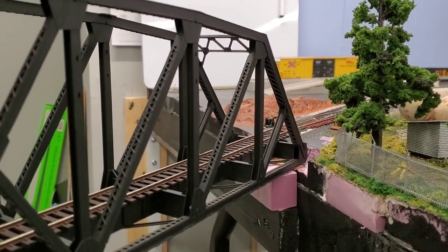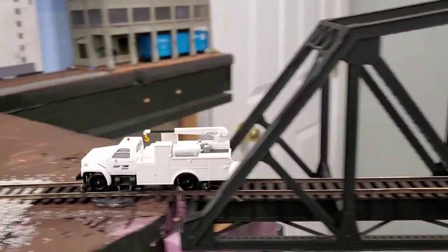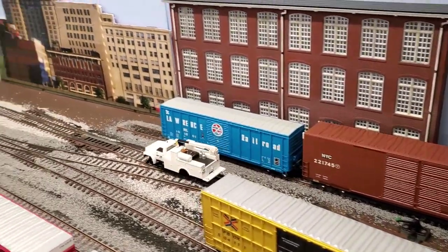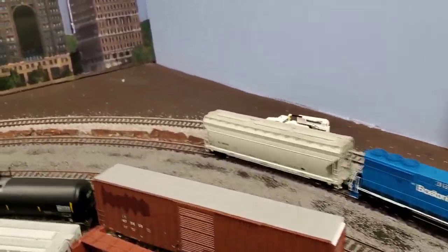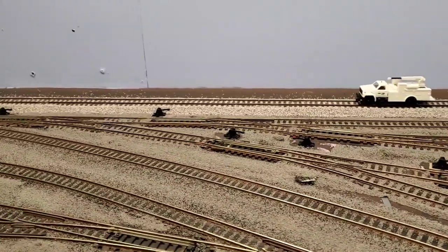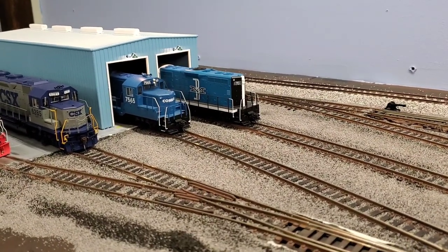Hey everyone, railfanman here. Layout update number 7, version 5.0. You can see I got the high-rail car rolling around — getting stuck, Bachmann model — so it's probably going to be a quick update.